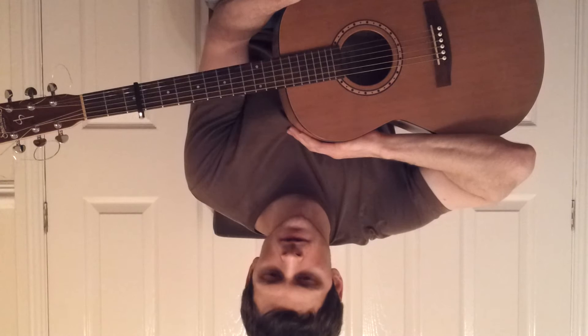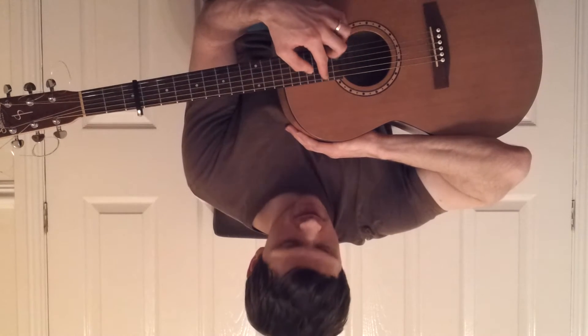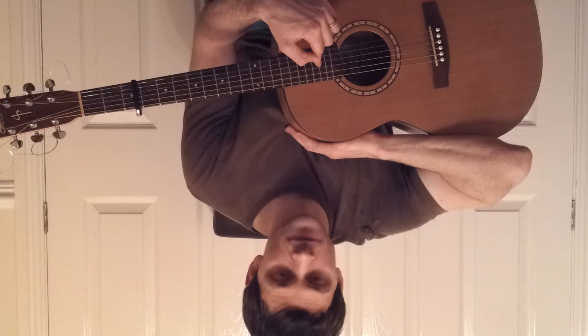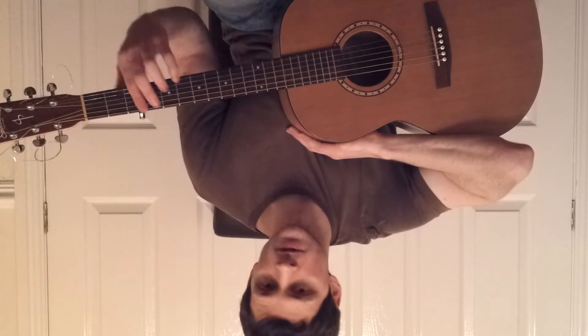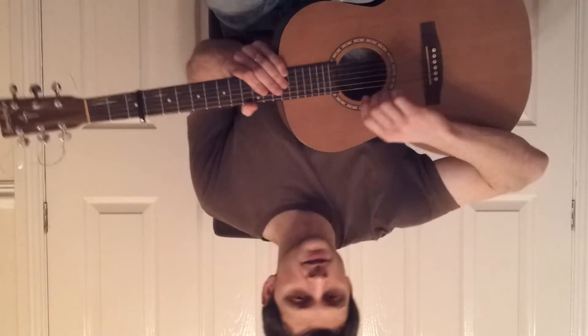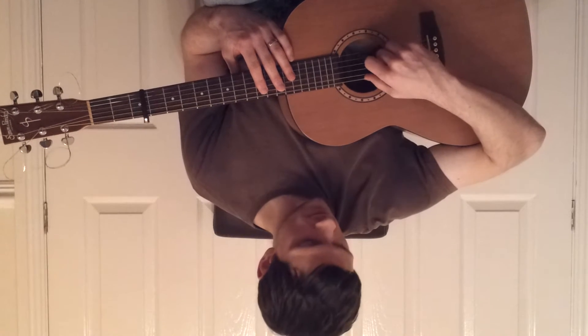The guitar tuning for this song is D, A, D, F sharp, A, D — and the capo is on the third fret. I will play the strings in order for you to tune in, and then we can get on with the tutorial.